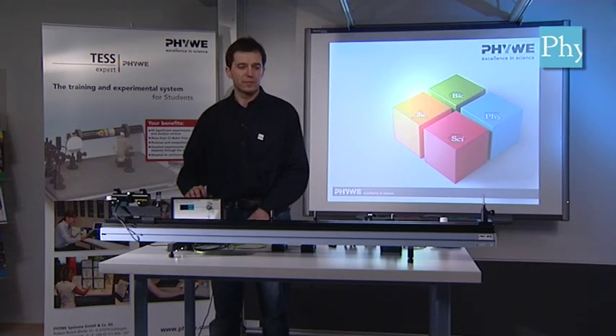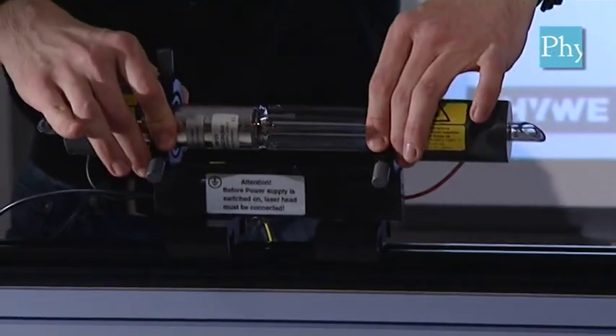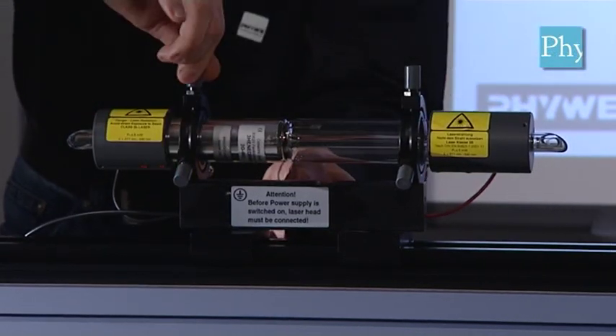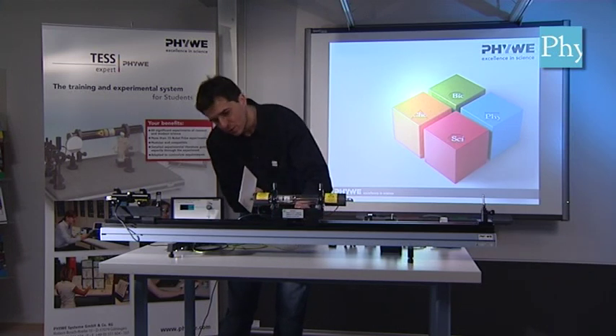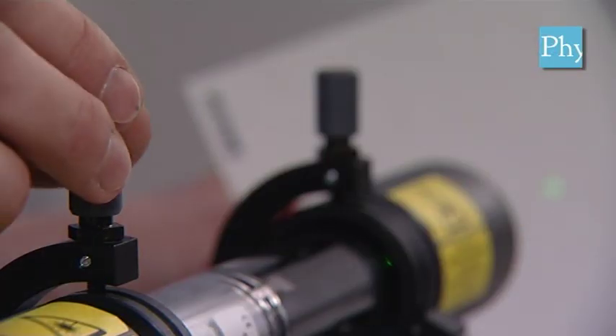The next step will be to mount the actual laser tube onto the optical bench. We will now align it so that the alignment laser beam runs directly through it without touching its walls.